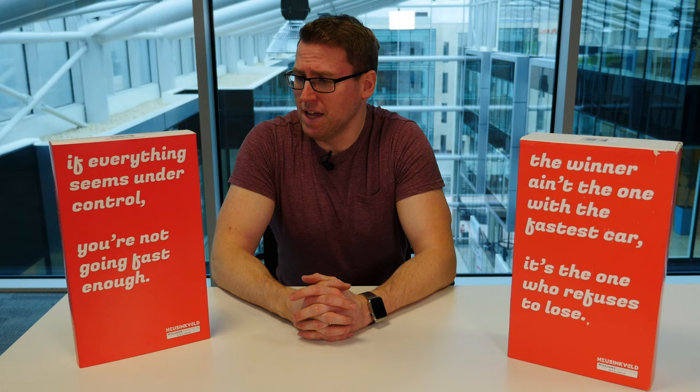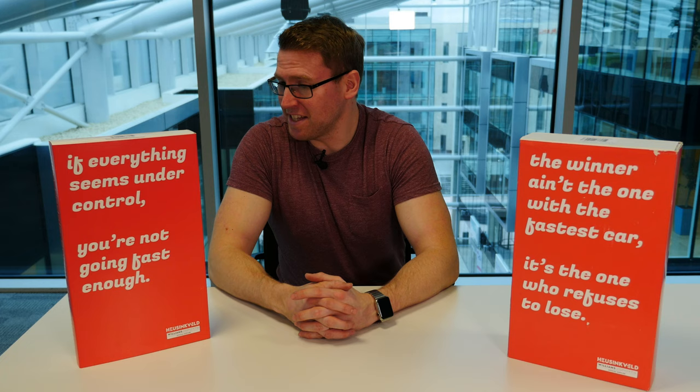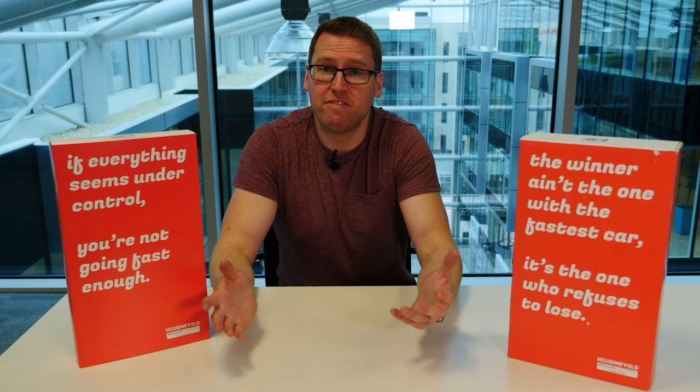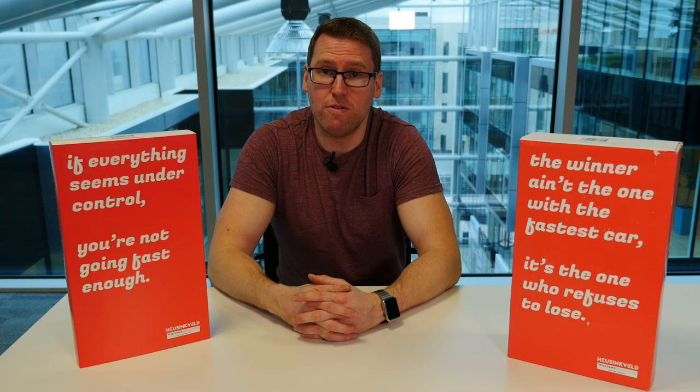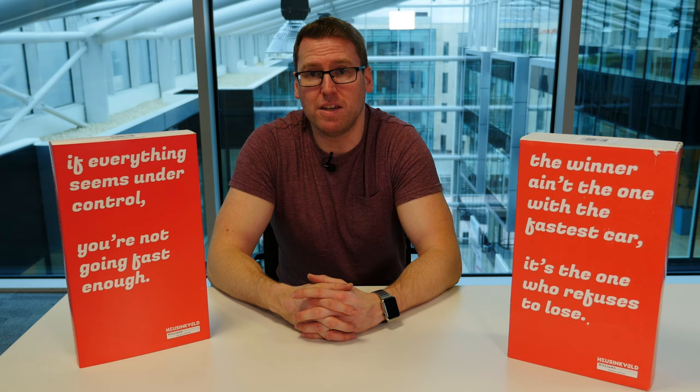Heusinkveld are based in the Netherlands — a European company. I hope you guys enjoyed this unboxing. Thank you very much Nathan Healy for allowing me to borrow these when you're itching to have a go with them. If there are other products you want to see me unbox, give a shout in the comments below. If you have these pedals, give your opinions in the comments — I don't actually have the time or resources to get a set to try on my rig, so I'm going to rely on you guys. If you've used them or know about them, do share your opinions.